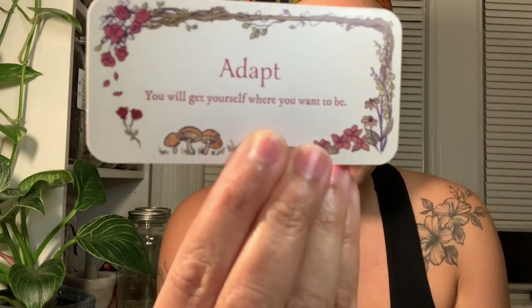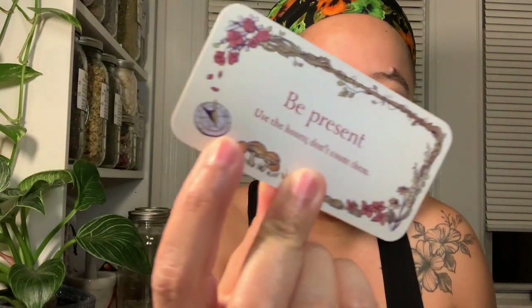This is the back of the Secret Garden — it's a vibe, there's a teacup and a little chair. The first card is Adapt: 'You will get yourself where you want to be.' It has a similar pattern as the Sea Melodies one with a little Easter egg in the corner. Next is Be Present: 'Use the hours, don't count them' — it has a sundial. I love that.